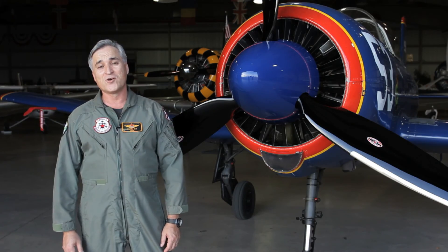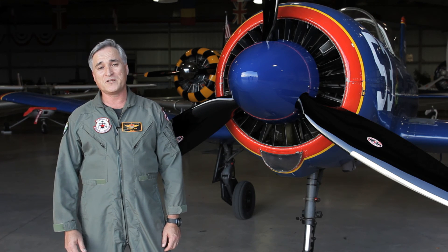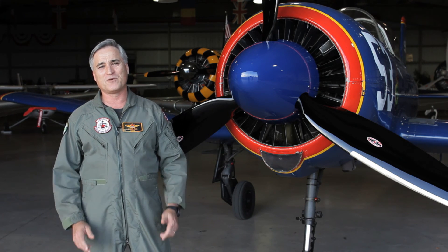Good looks is one thing, but not of much value if the performance is not there. On this prop, the performance is absolutely there — needless to say, it is excellent.